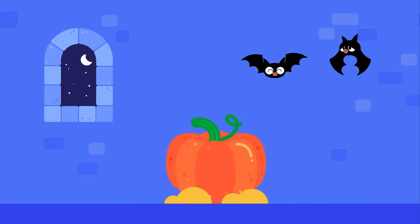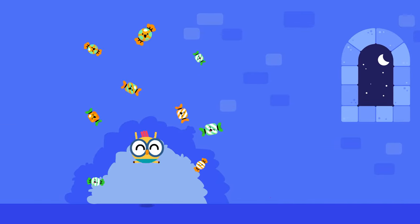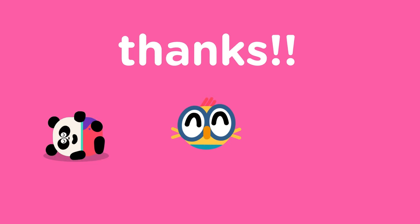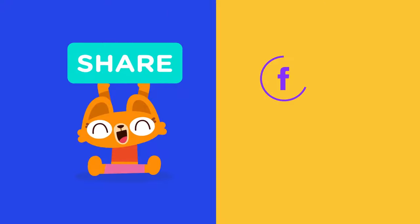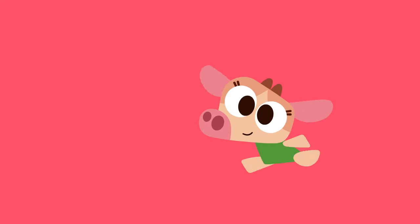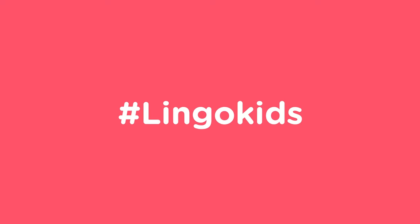Amazing job, Lingo Kids — your pumpkin looks spectacular! Feel free to make any face you want for your pumpkin, just make sure they're ready for Halloween. Share your pumpkin drawings from around the world — just tag us!